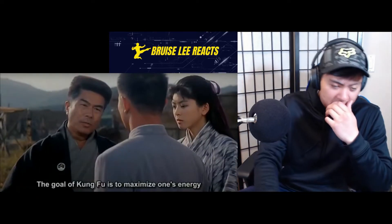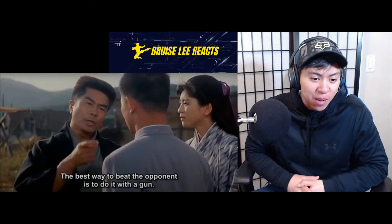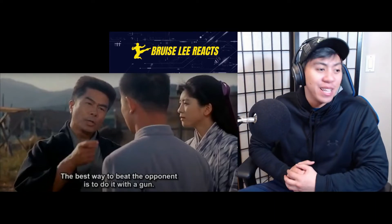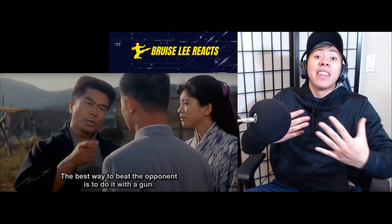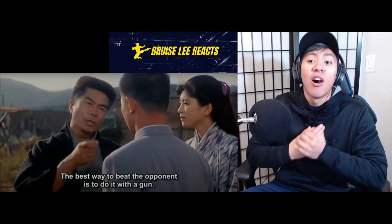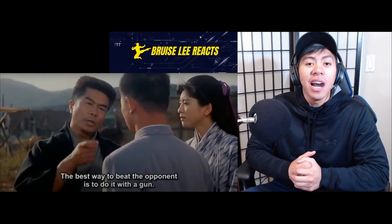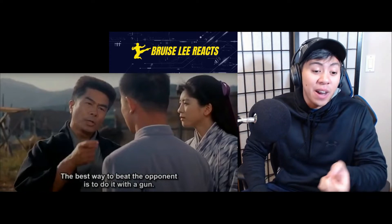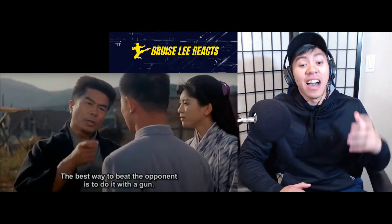I'll stop it there — is the best way to beat opponents just to do it with a gun? I like that line a lot. Since starting this channel I hear a lot of different opinions: like, unless you can kill someone on the street it doesn't matter. But I like this guy's sensibility. For me, that's what martial arts is all about — self-development, discipline, life lessons, and harnessing the power of your body. If your goal was just to dominate or kill someone you could just wield a gun or get six guys. If your only objective is ego and winning a fight, that's just not what martial arts is about.